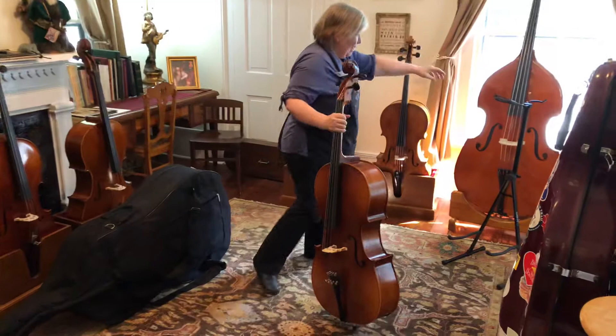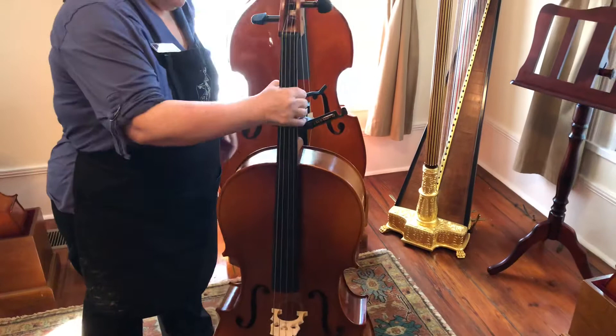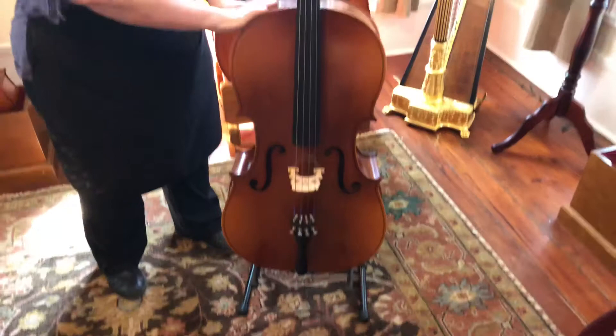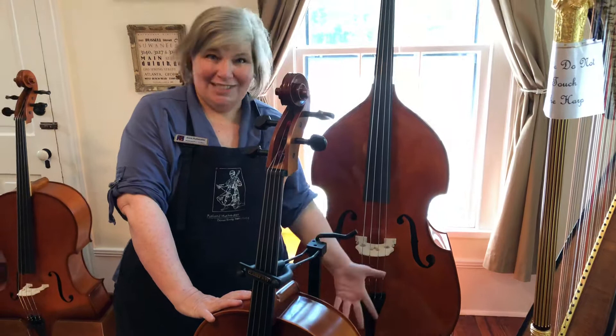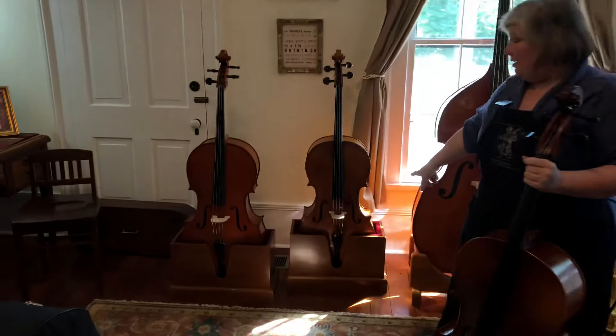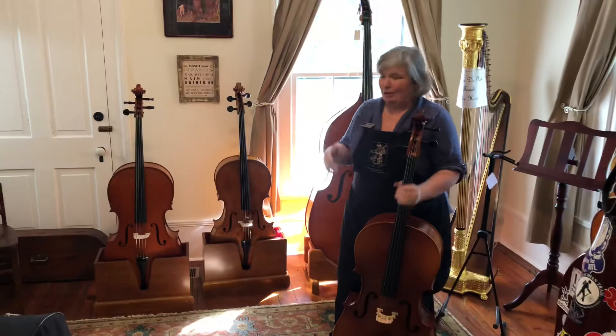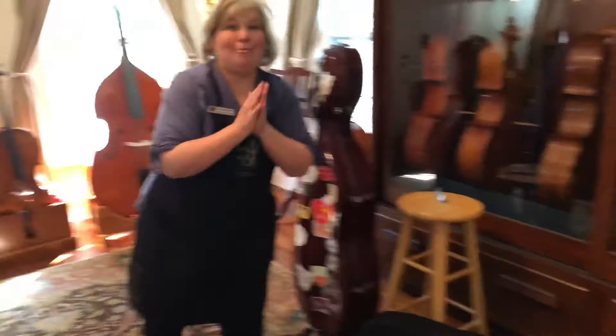This is a metal cello stand. You can get them at most violin shops — go to your local violin shop. If you're not lucky enough to have one in your area, you can get one online. The instrument just sits right on it. My favorite thing about these stands is they have a hook on the back for your bow, so your bow can just hang there. Now, if you live in a very fancy house and your mom likes your living room to look really beautiful and classy, you can invest in a cello holder like this. They come in all different kinds of woods, but there's not a place for the bow — so I kind of like it when there's a place for your bow. So those are your two kinds of cello stands.